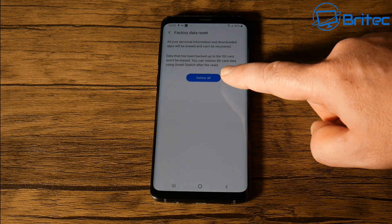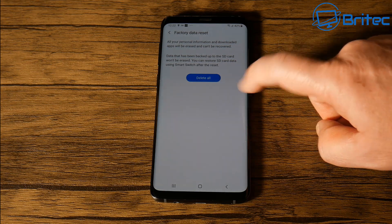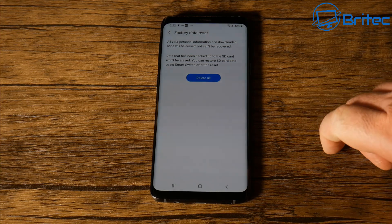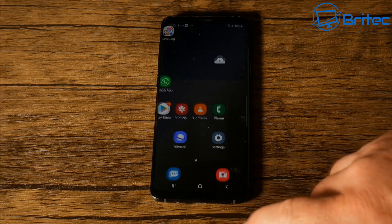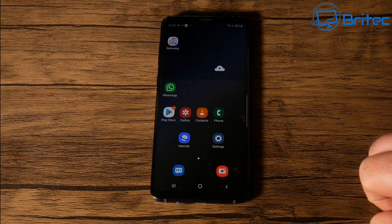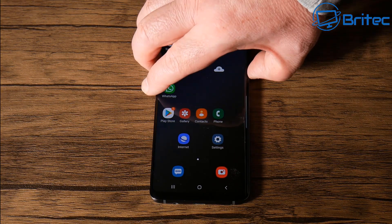One thing to remember: if you do have a micro SD card plugged into the phone, all the data on that card will not be wiped — it's just the data on the phone itself. So any SD card data will be fine, but it's always best to remove it just in case.